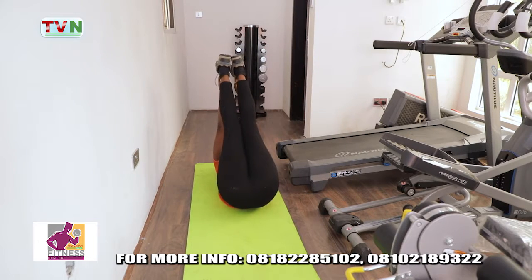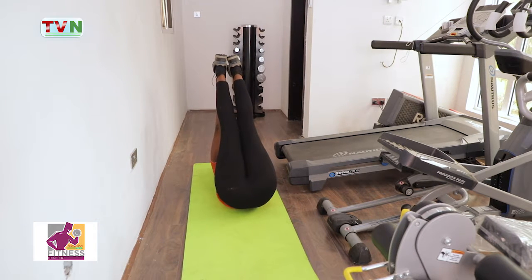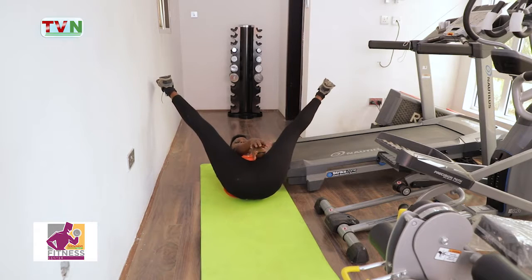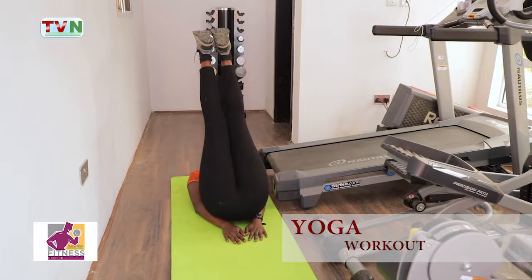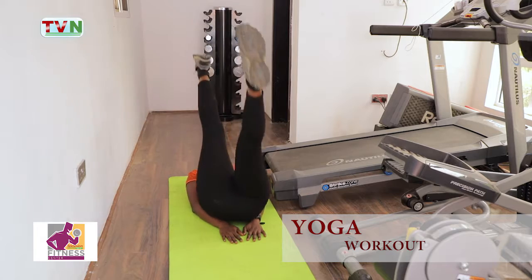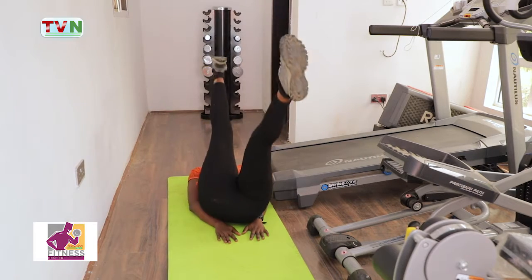Okay, let's go — one, two, three, four, five, six, seven, eight, nine, ten. Alright — one, two, three, four, five, six, seven, eight, nine, ten. Good — one, two, three, four, five, six, seven, eight, nine, ten.